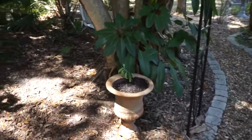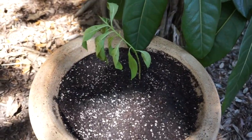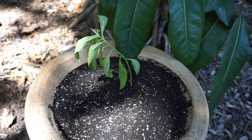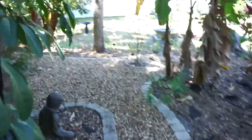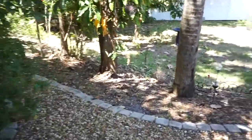I found a little milkweed start that was in the ground, so I put it in my little pot. We'll see if it takes — I soaked it because milkweed is what the butterflies absolutely love. So there we go! I hope you all are having a good day wherever you are.